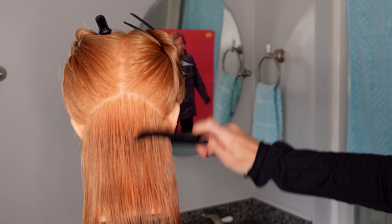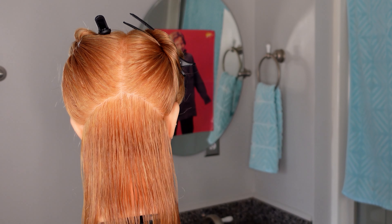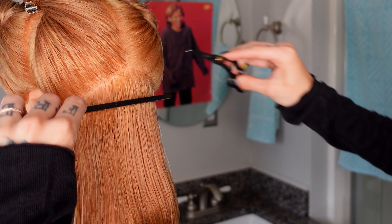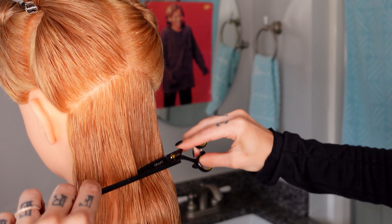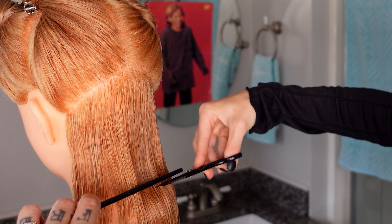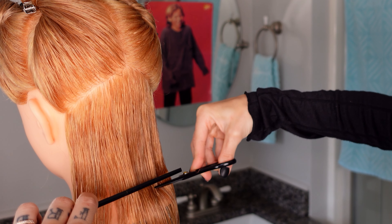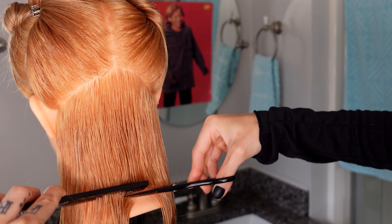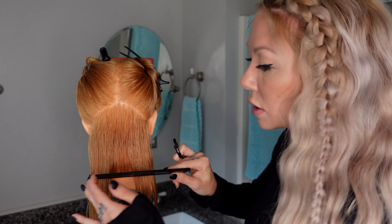I'm going to let it fall to its natural falling position - this is where the hair wants to live. We're going to start in the middle and make our very first cut or guide. Take the comb and figure out where that length is going to be, then cut. This cut is going to determine the whole haircut. This is where you would check with your client to make sure it's short enough. Now we're just going to play connect the dots.